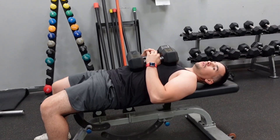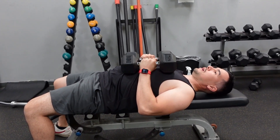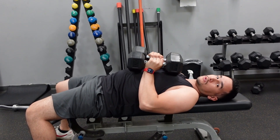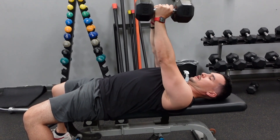Bring your shoulder blades back and retract them. From there, bring the dumbbells really close to each other — you don't squeeze them, just bring them in close. Then push them right in front of your chest.